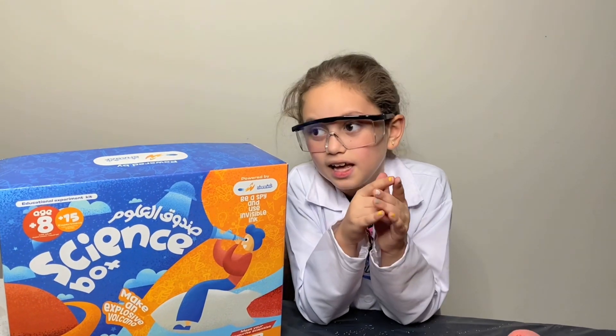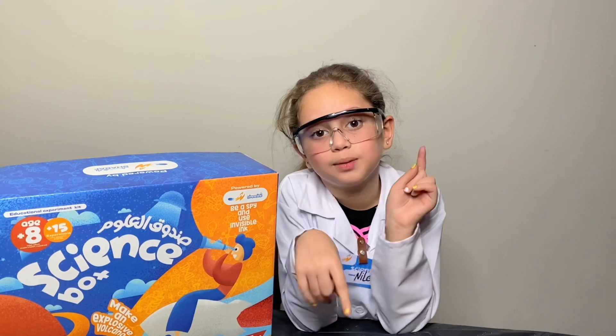This is the end of our video — don't forget about the competition. I'll link the rules down in the description box below. Bye!